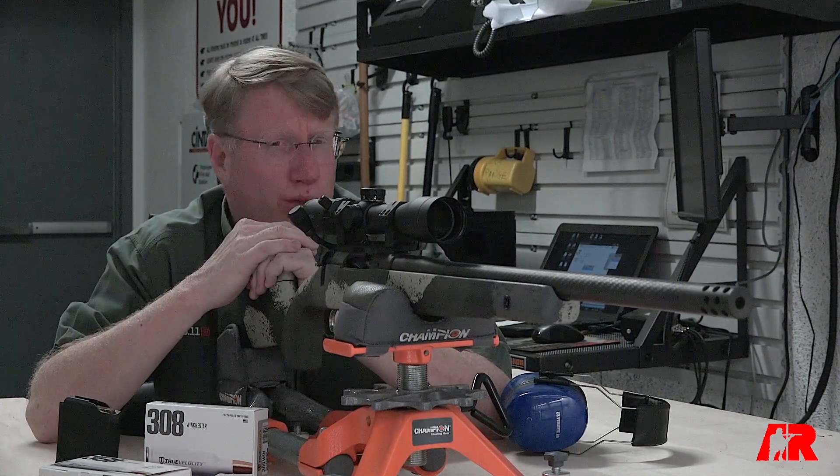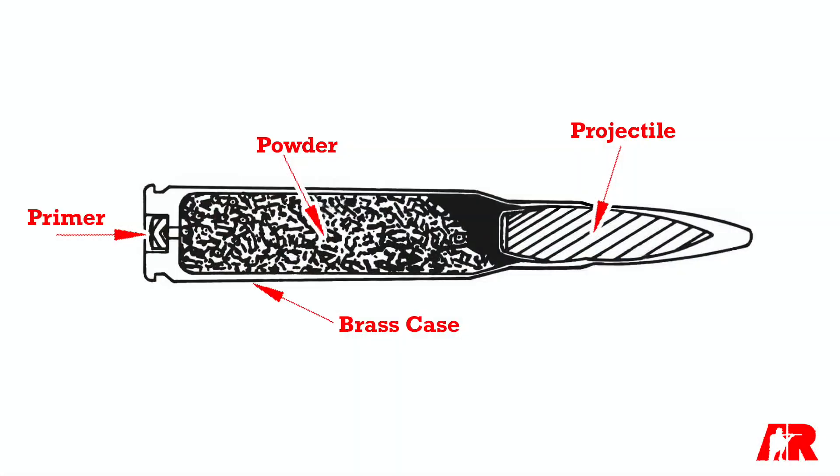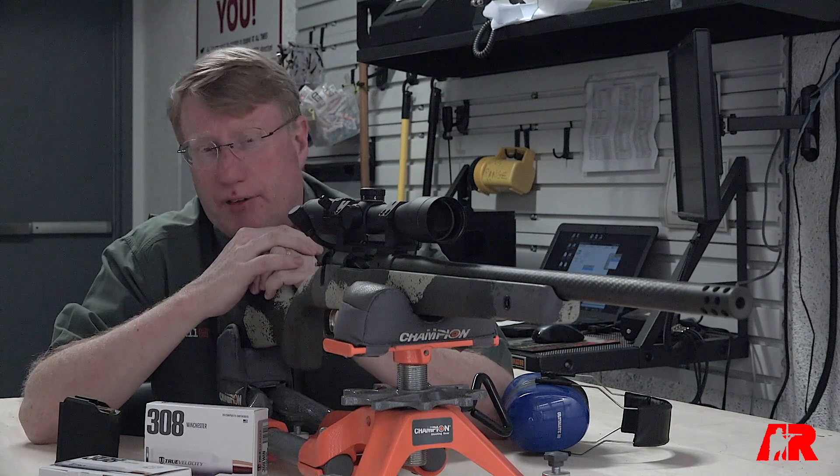When it comes to rifle cartridges, they've pretty much been the same for about 150 years. You have a projectile, you have powder, you have a primer, and a brass case. Once we've got centerfire cartridges, they're reloadable.